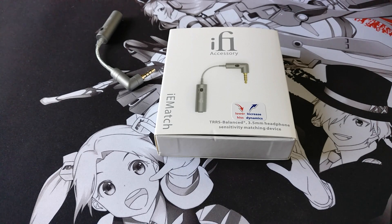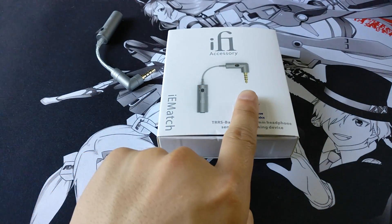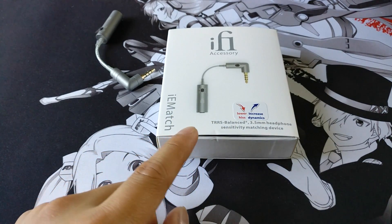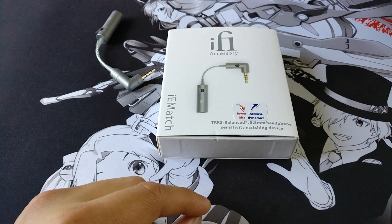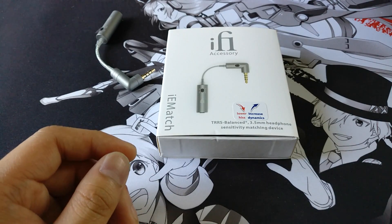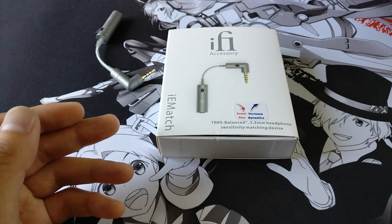I tend to listen to music at low volume levels, so having an accessory like this is extremely beneficial for people who listen to low-level audio. What the IEM Match does is take the output signal from an amplifier, and then you plug in your headphones on the other end. It decreases the amount of volume you hear — it's basically an attenuator, like a resistor added to the end of your headphone chain to reduce volume from an amplifier.